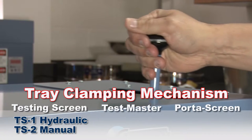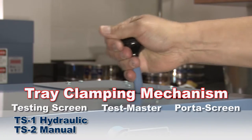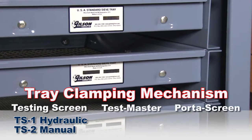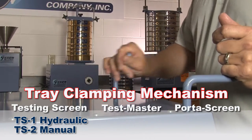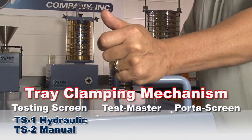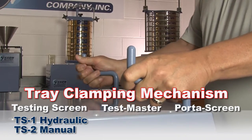The TS1 has a quick acting hydraulic clamping mechanism, and with a few strokes of the hydraulic pump handle the screen trays are effortlessly secured and ready for testing. Whereas the TS2 has a mechanical clamping mechanism which secures screen trays with a few rotations of the dual clamping rods.